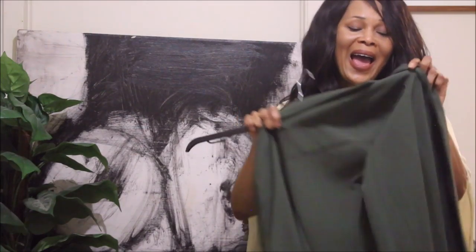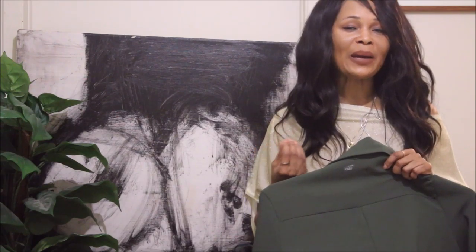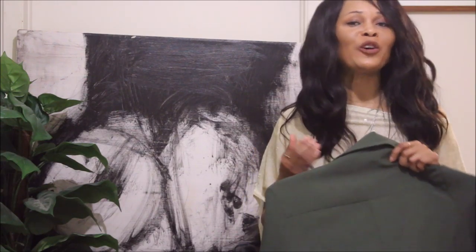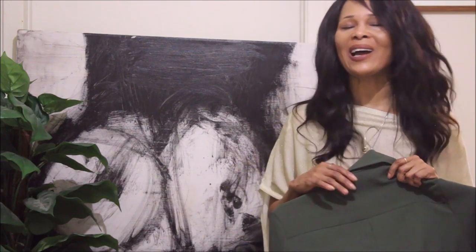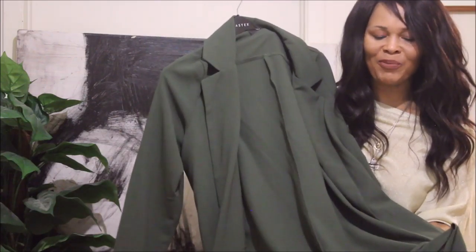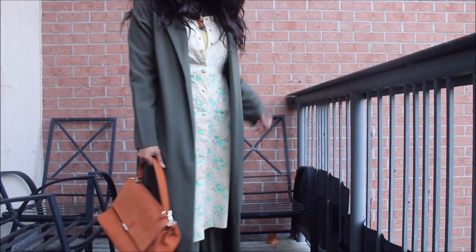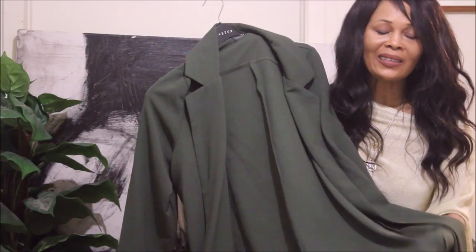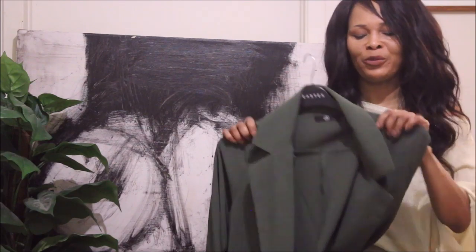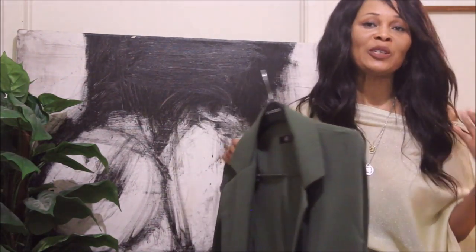I'll be using this Gucci-esque looking jumper and I'll be fallrizing the dress with this piece as well. Of course, fall is normally the time to really bring out your duster coats — I still have all of mine, I did not get rid of them. I'll be using this piece today, which I got from Missguided. It's a hundred percent polyester, so not the best, but you guys know I'm very transparent so I'll tell you as it is.